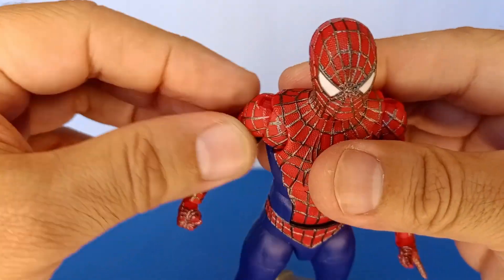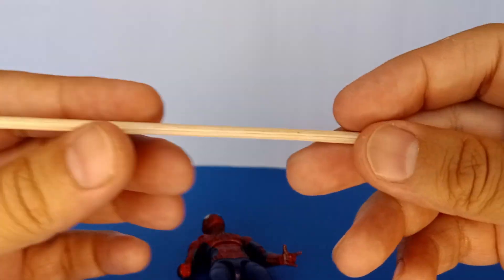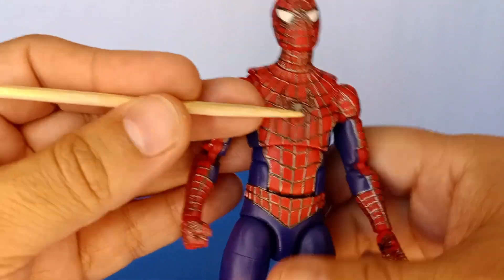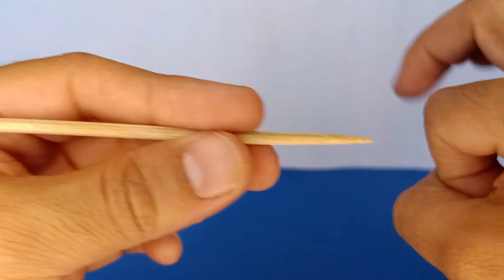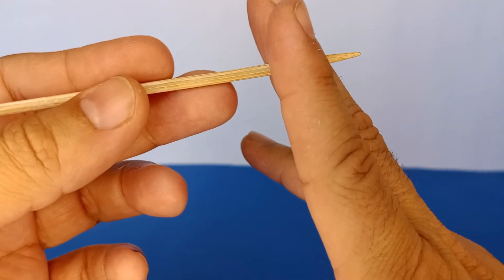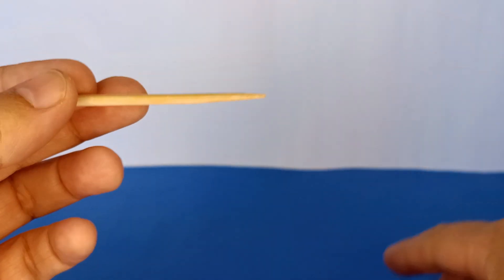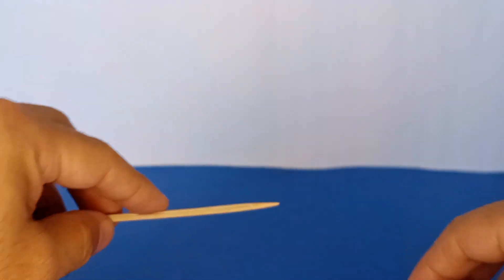For the butterfly joints, I removed the arm and the mushroom socket. The mushroom socket — the part that plugs into the butterfly joint on the figure — I removed the tip. There's an extra piece of plastic that goes beyond the plug, a tip that extends past the head of the mushroom. That extra tip hindered the butterfly joint's ability to swing all the way forward and all the way back, so I cut off the tip flush with the head of the mushroom.